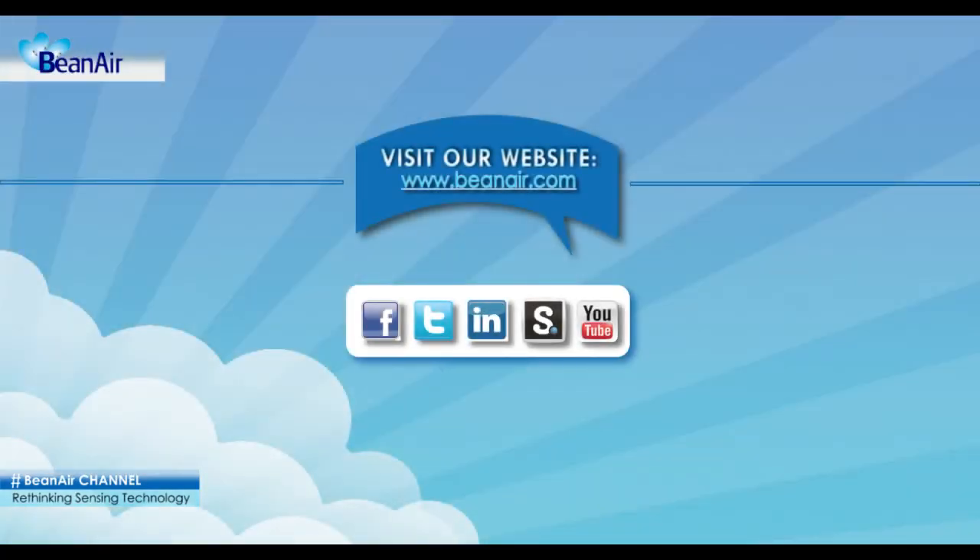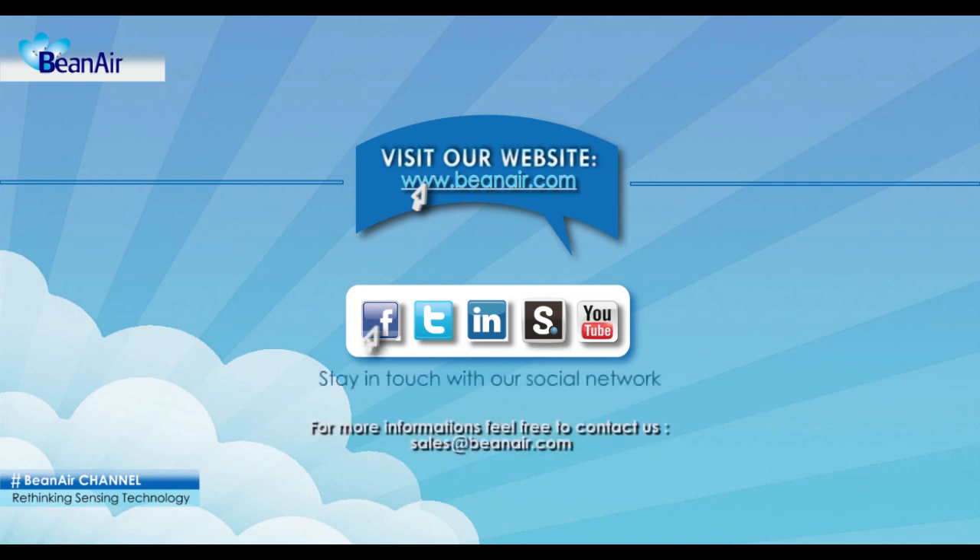Thank you for watching. You can also visit us at www.bine.com and stay in touch with our social network.